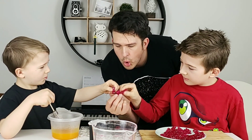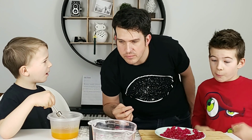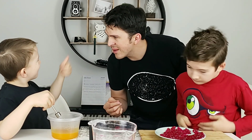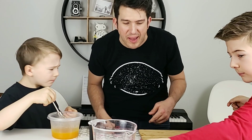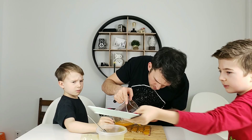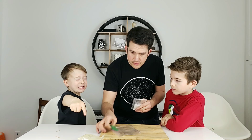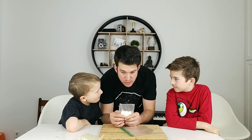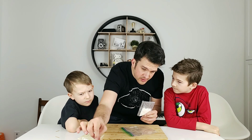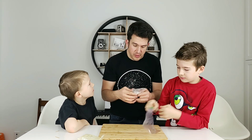Ready? Cheers, guys. Here we go — the red ones. Oh my gosh! Whoa! That is the best tasting seaweed powder I've ever had in my life. Did you know this is the sour powder that you can shake onto the gummies? I think we should do half and half of them. Yeah, I think that's a brilliant idea.